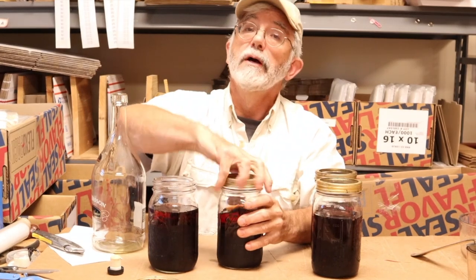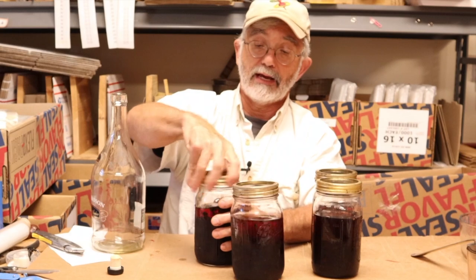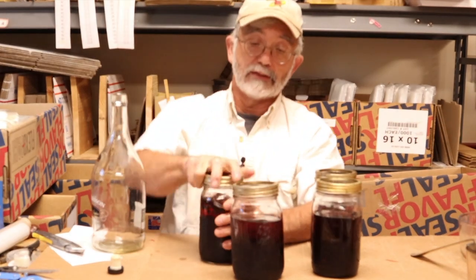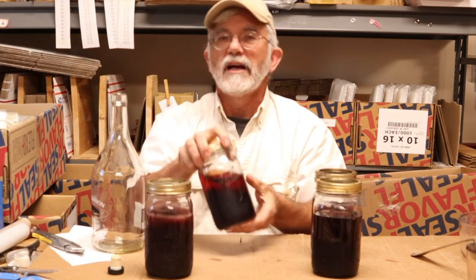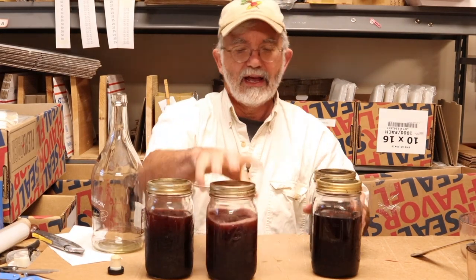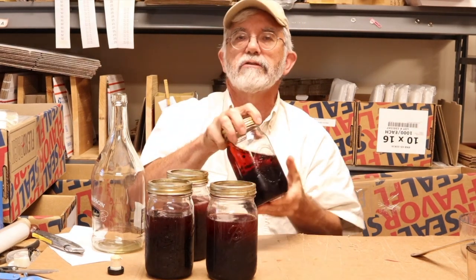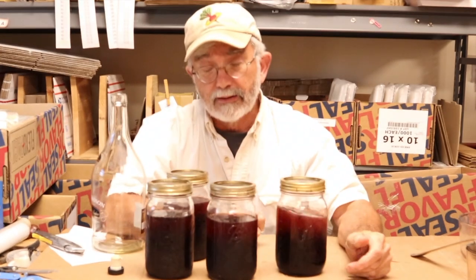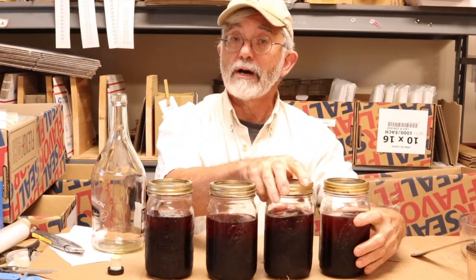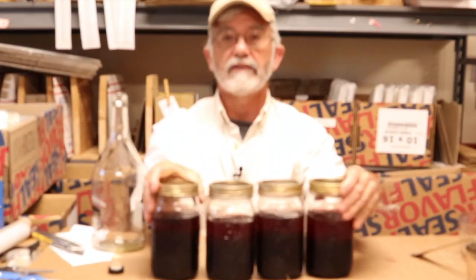I'm going to put these jars in the cupboard, out of the sunlight, and I will take them and give them a shake whenever I think about it. After a month or so of being in solution and getting a shake, they'll be ready. Winter's coming. We're into September now — October, November — I'll have my tincture. I'll have a gallon of tincture.